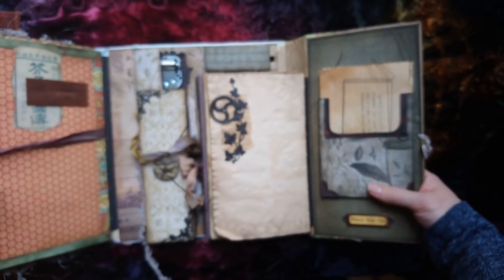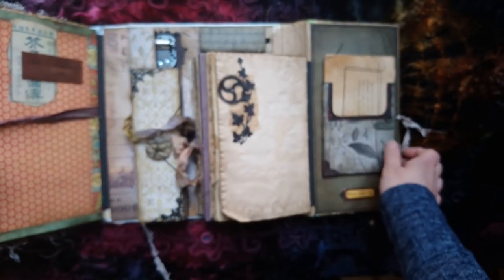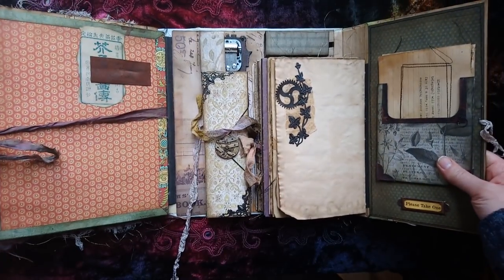That's a nice thick pocket again. And then I have these little bits to show you - I've managed to bend that page, sorry.